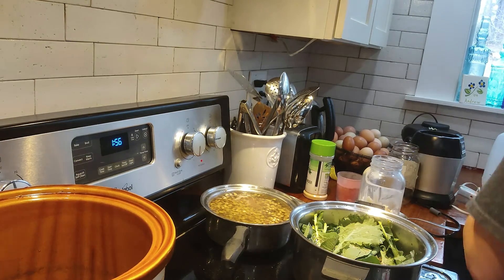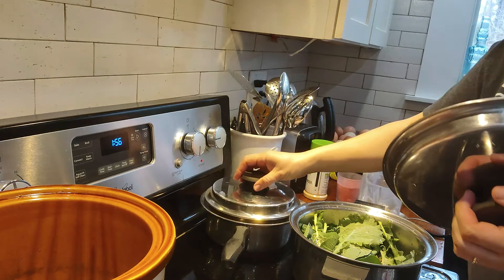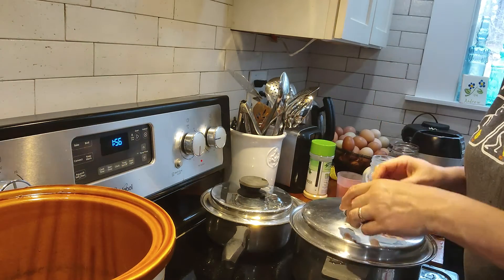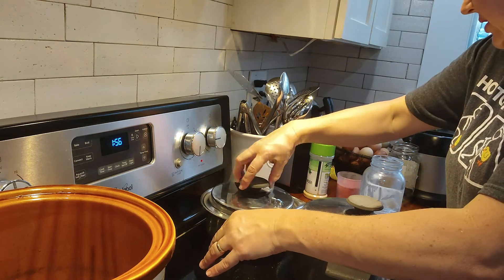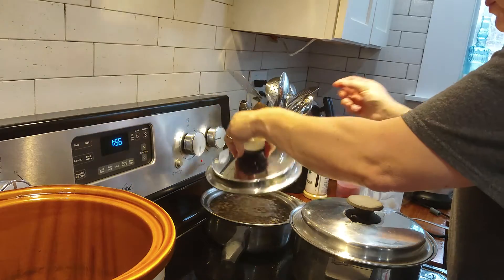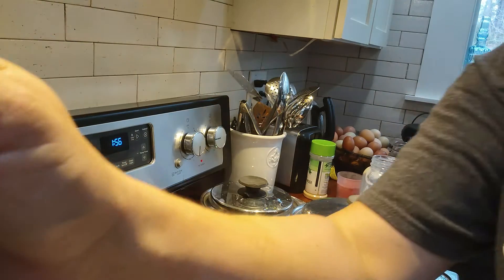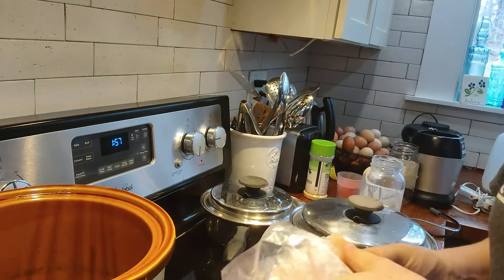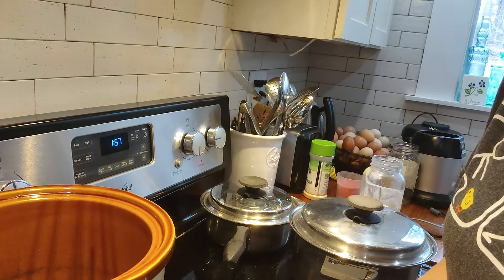That will create a good juice with that bacon. We'll cover the collards and cover the peas, and once they come to a boil we'll turn them down on low. This is one of my first cooking videos ever, so be gracious — I'm just trying something new.